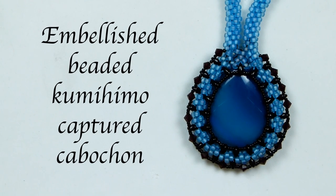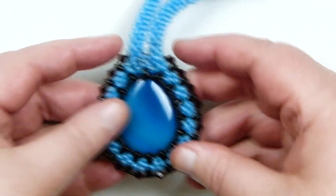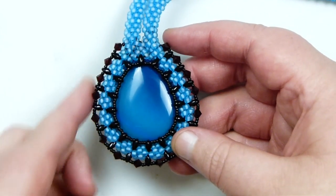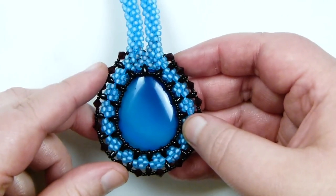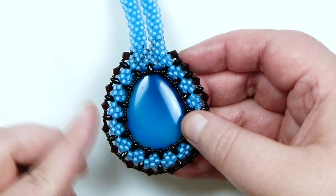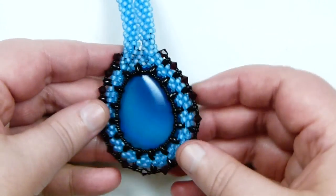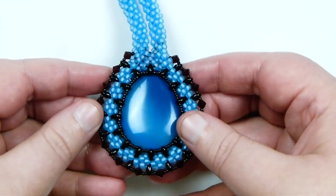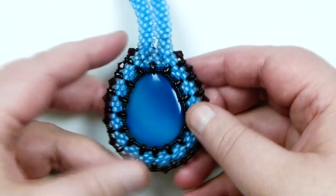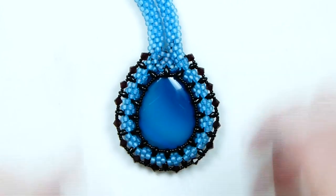Hello there everyone. Today I'm going to show you how to capture a cabochon using Beaded Kumihimo, and also how to add some embellishment to it. This is what I have here — the embellishment along the edge. I've done a captured cabochon with Beaded Kumihimo before but without the embellishment, so I got the idea to do one with this embellishment around the edge. You can see the sparkle it gives as well, obviously depending what you use. If you want to learn how to do it, keep watching.